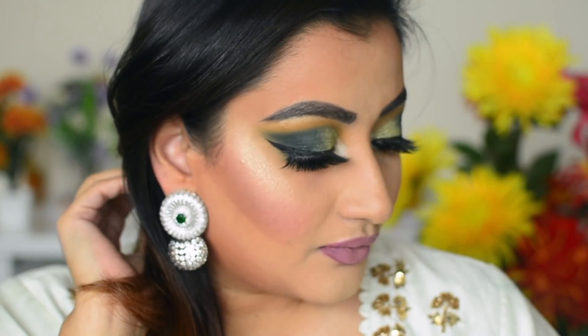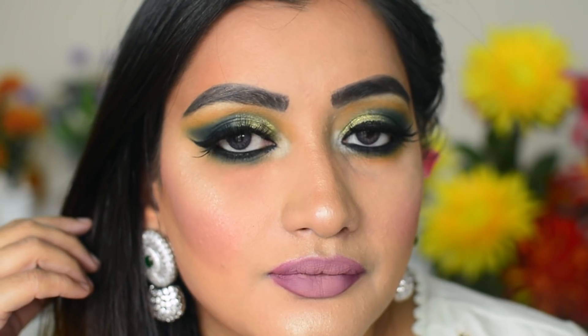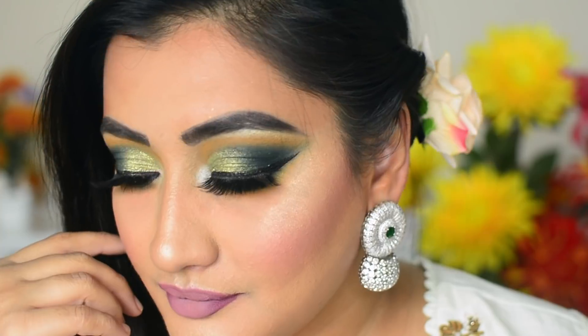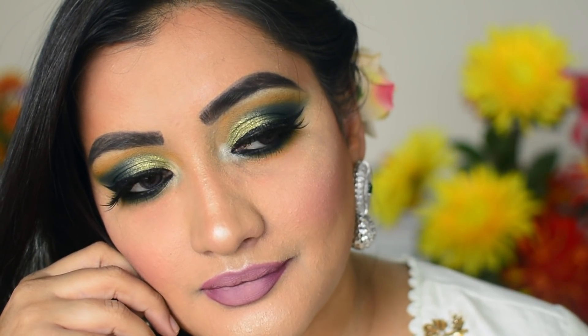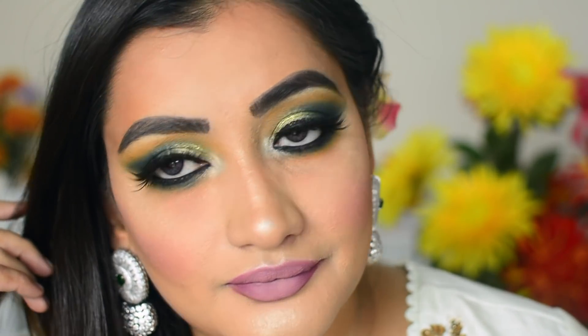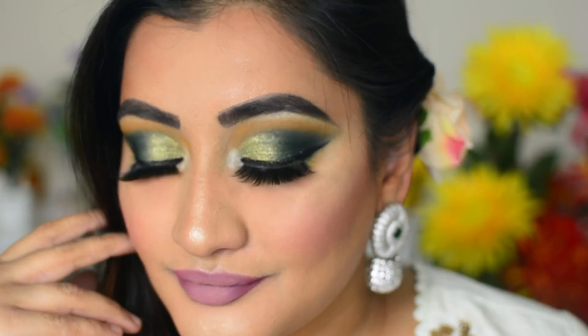This is the look I am planning to wear on Diwali. I quite like how it turned out with my pastel green outfit — it is going nicely together. Even if you want to do gold or green, whatever outfit you have, just go for it. Enjoy the Diwali, enjoy the festival, and thank you so much for watching. Please subscribe to my channel and hit the notification bell so you don't miss other videos. Thank you for all your love and support — happy festive season everybody!